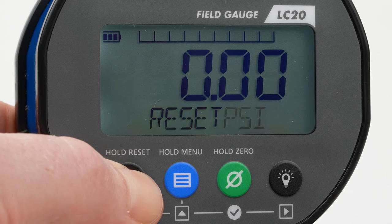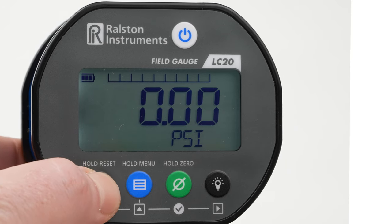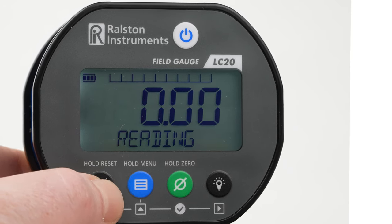To track peak and valley readings, hold the high-low button to reset and start tracking the low and high value. Tap the high-low button to cycle through the current high, low, and live readings.